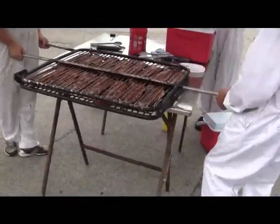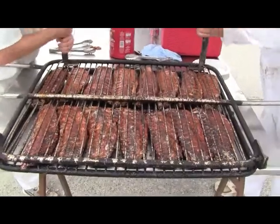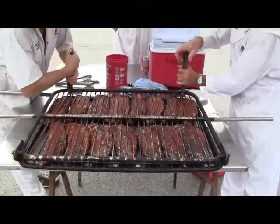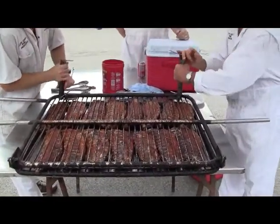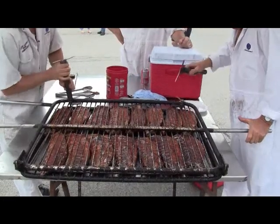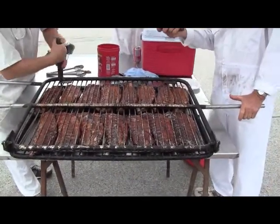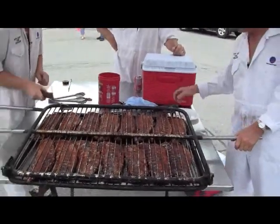Now you've got to watch this motion. Handle these like this because it's hot. Look at that. Alright, in the water? In the water then.